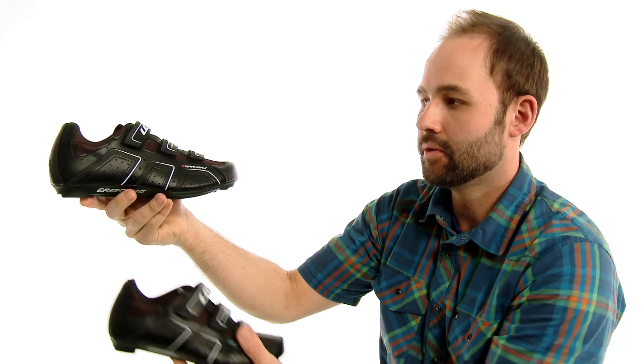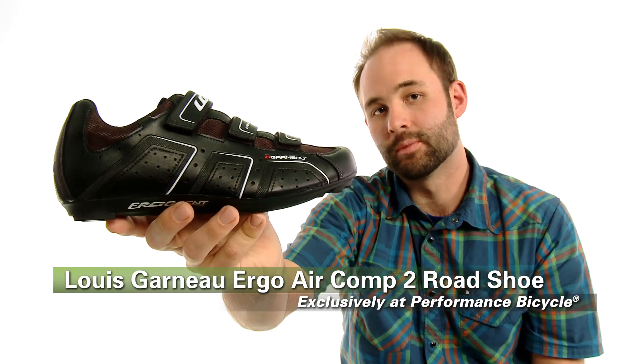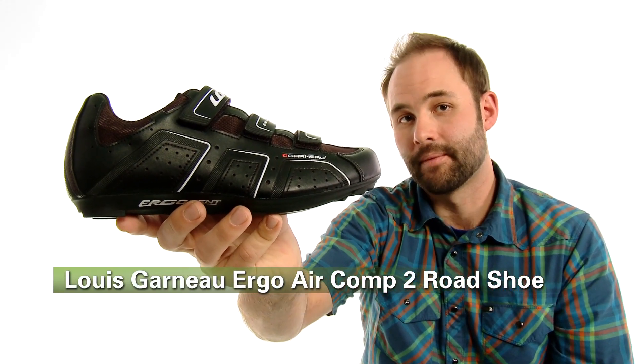All in all, a great shoe, a great value. It's the Louis Garneau Ergo Air Comp 2 — exclusive to Performance Bicycles. You should check it out today. Thanks.